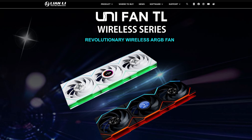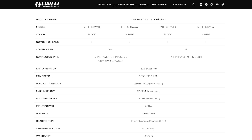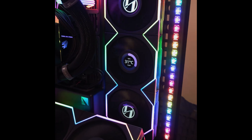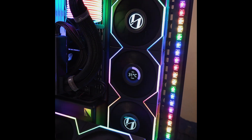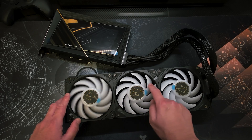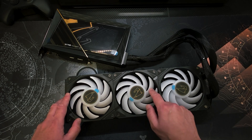Specifically, I went with the Unifan TL 120mm LCD Wireless, standard blade, not the reverse one. They are all set in exhaust configuration. The reason I chose these Lian Li fans is simple — they complete the look I was going for, and the AORUS stock fans that came with the GPU just weren't doing it for me.